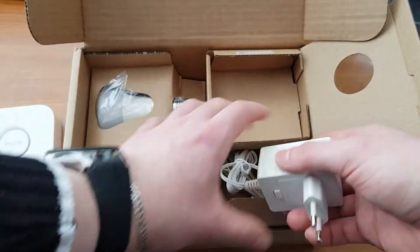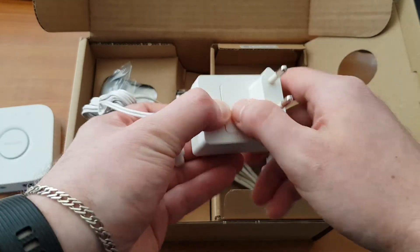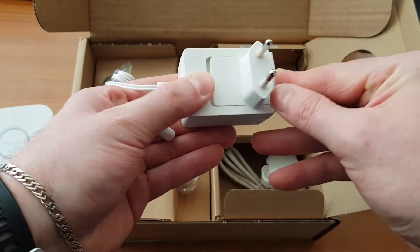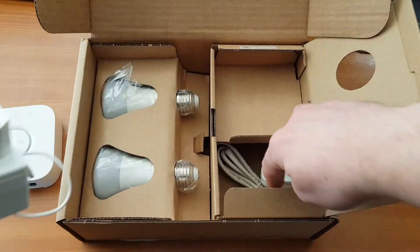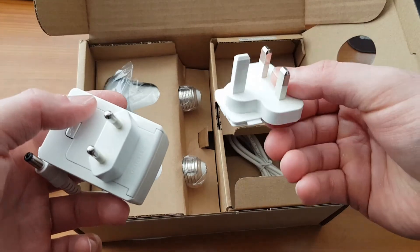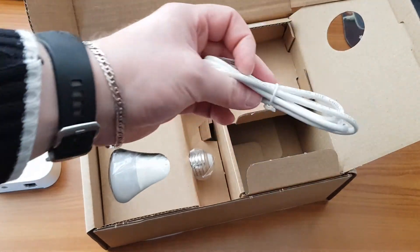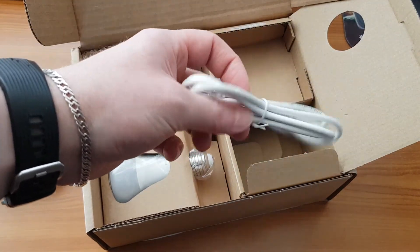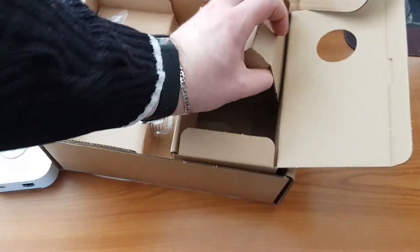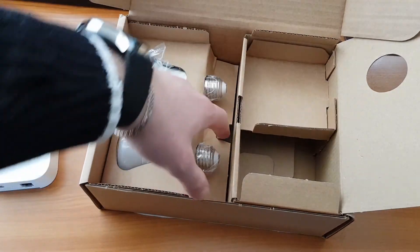We have the power brick. As you can see, you can easily switch it from Schuko to UK standard or American standard, but there is no grounding. It also has an ethernet cable inside, and nothing more under this tray.